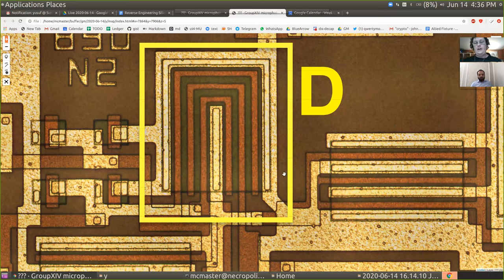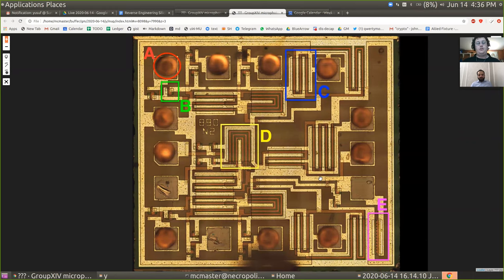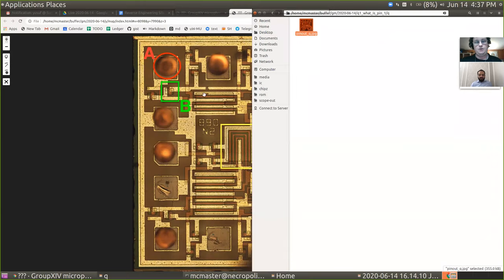So let's go through a tutorial I wrote on this chip — it will provide a guided process to understand these blocks in more detail. There's a lot of first principles involved in chip reverse engineering, like understanding what a transistor is, but having intuition also helps quite a lot. First question: what do you think is pin one on this chip, and why?